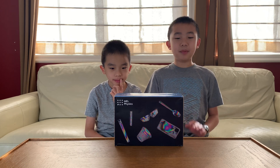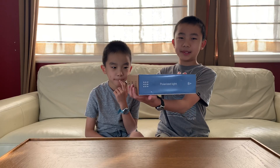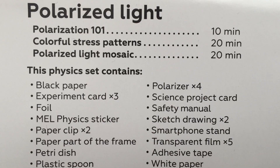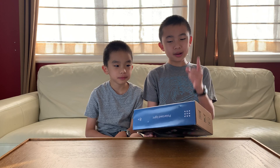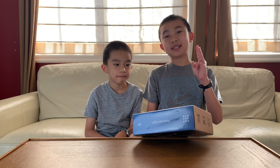Hello Bloggineers! Today we're going to unbox and demo this MEL Physics set, which is called Polarized Light. Inside there are three experiments. The first one is called Polarization 101, then Colorful Stress Patterns, and finally Polarized Light Mosaic.